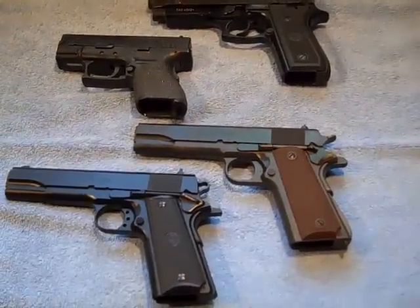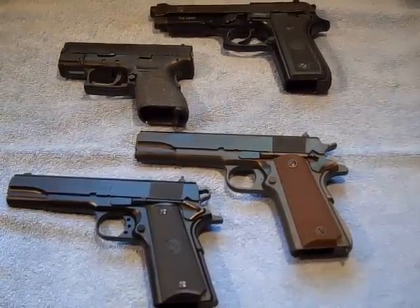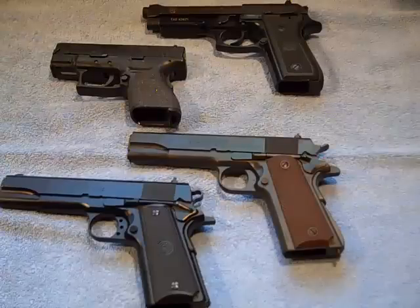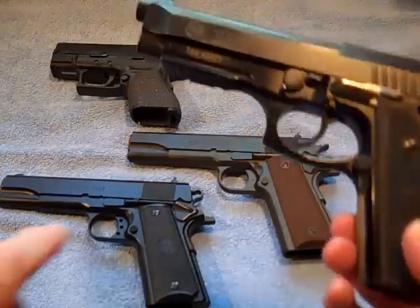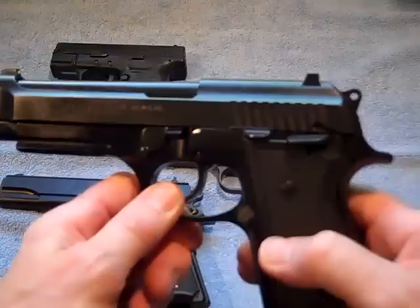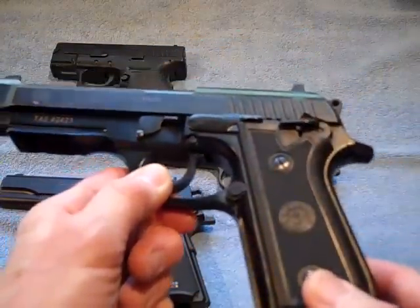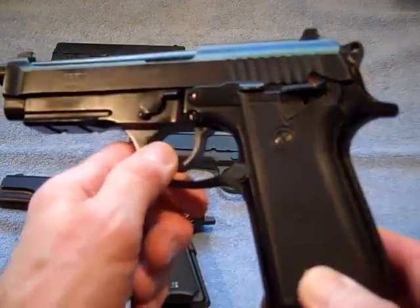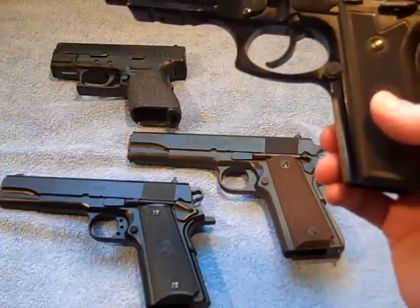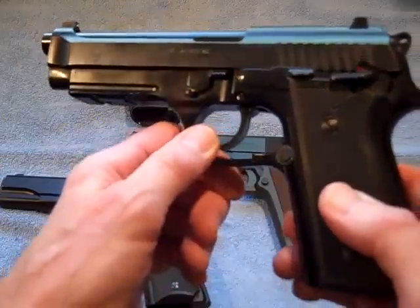Last year I threatened to make a video of my semi-automatic pistols, and I'm going to do that today — I made a promise and I'll follow through. What you're looking at are my four semi-automatic pistols. These four pistols represent the three basic types of semi-automatic pistols, starting with the one on top, which is a Taurus PT 92 in black with an accessory rail.